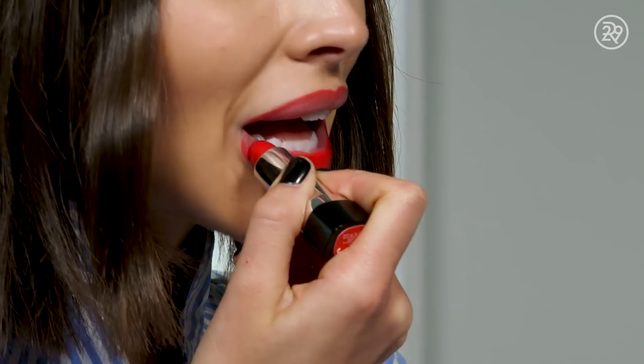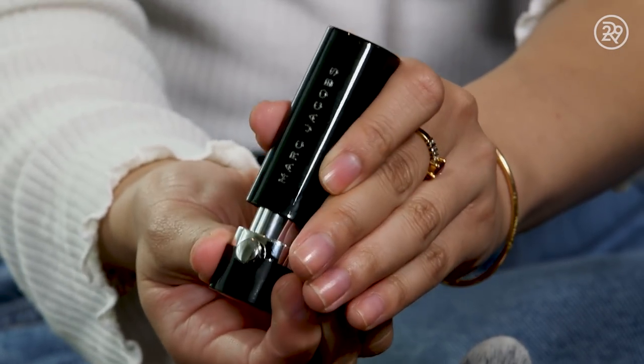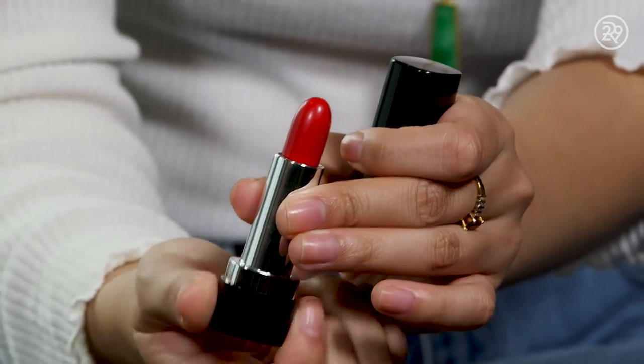Okay, lipstick. You're really going for it — you're not being gingerly at all. I am right now using this Marc Jacobs red in O Miley. I'm assuming they mean after Miley Cyrus. And then after I apply the lipstick, I usually go over the liner just one more time.